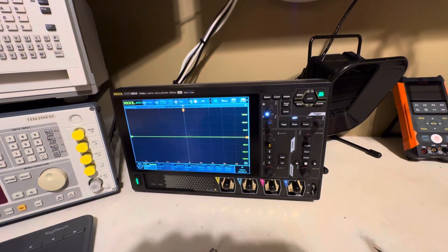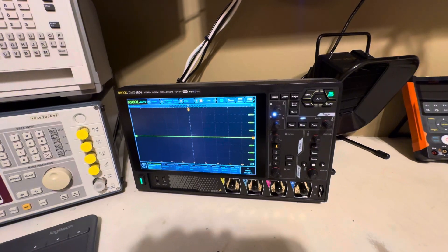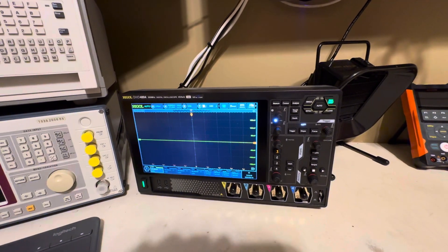I'll go ahead and play around with it and get accustomed to it. Once I do, I'll put together a proper review. For now I'm going to play around with it, and this will be the new tool you'll be seeing on my bench probably for many years to come.